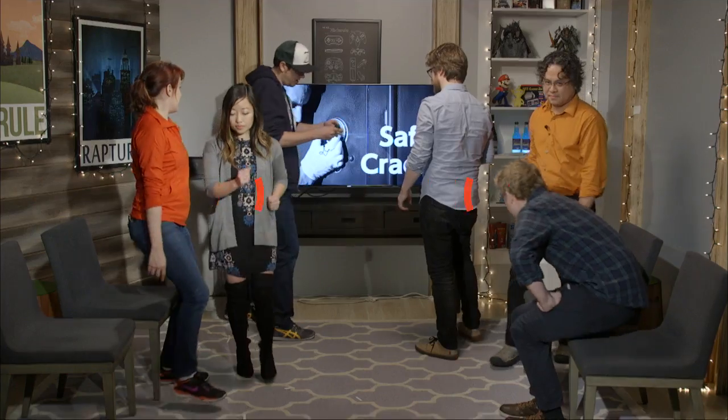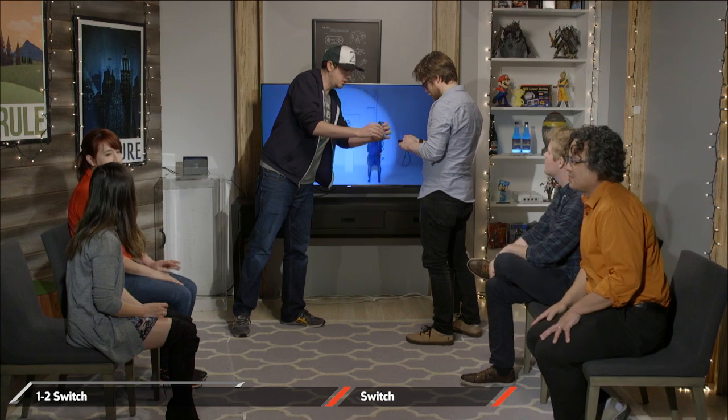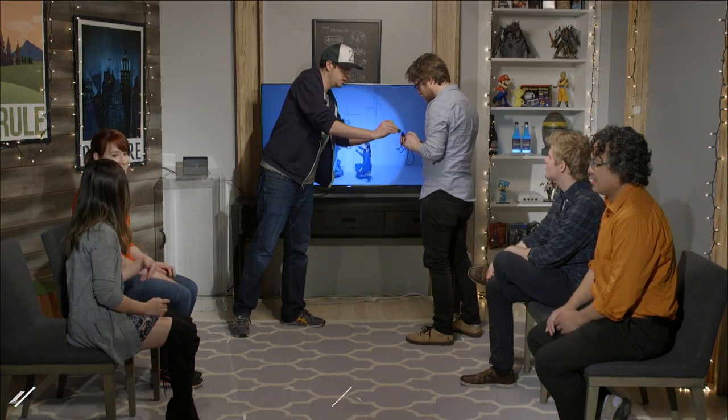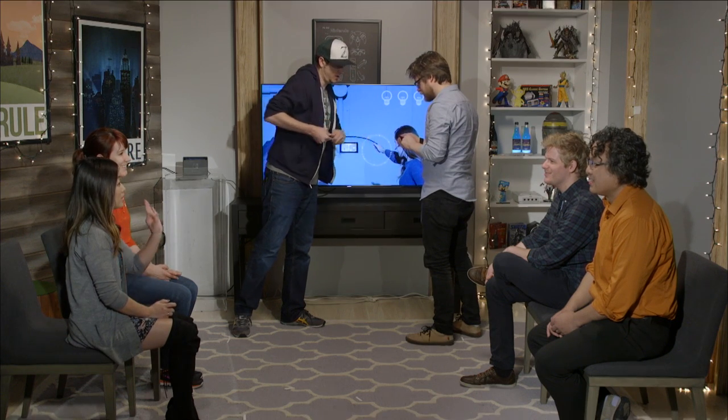We can go ahead and take the wrist strap off for this. This white little mechanism here — if you push it down, that'll release the lock. And then back here is the release button. So if you hit the release button on the back, then slide the Joy-Con.